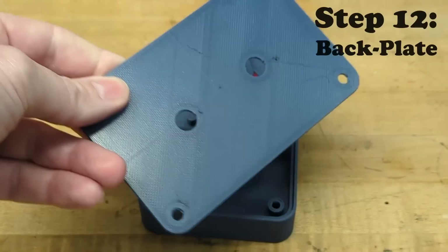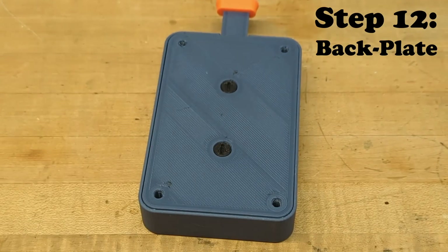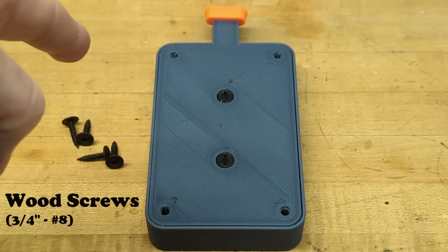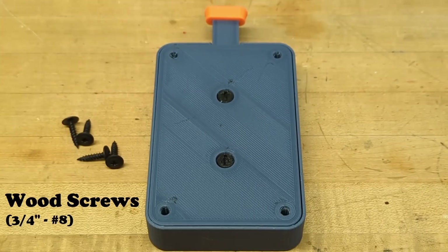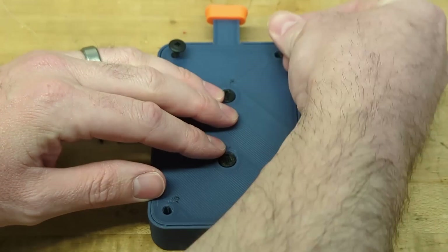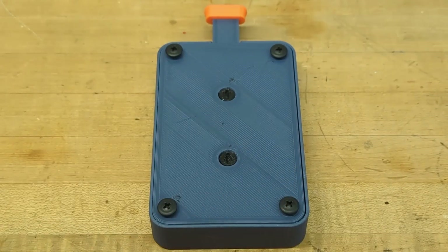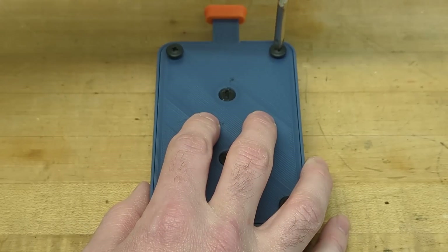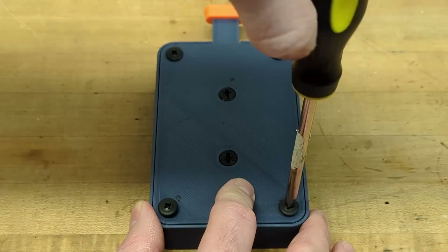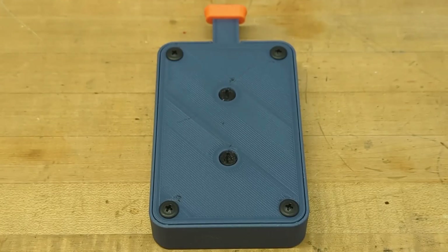The back plate is the final step — it just falls right into place. The screws are four total: three-quarter inch long number eight wood screws. Just snug those down — not too tight, since we're screwing into plastic.